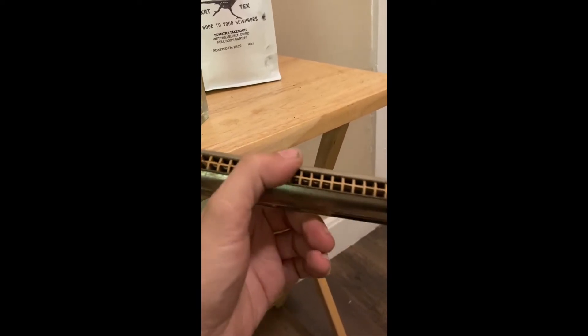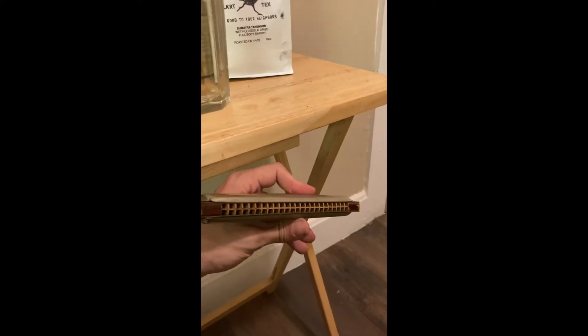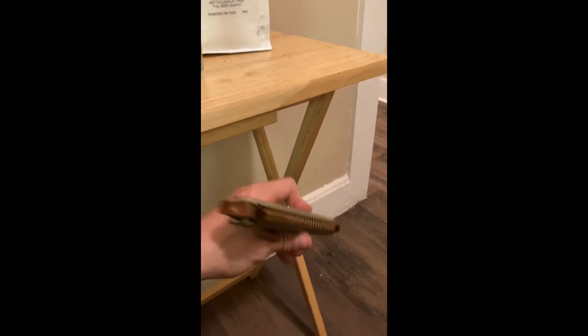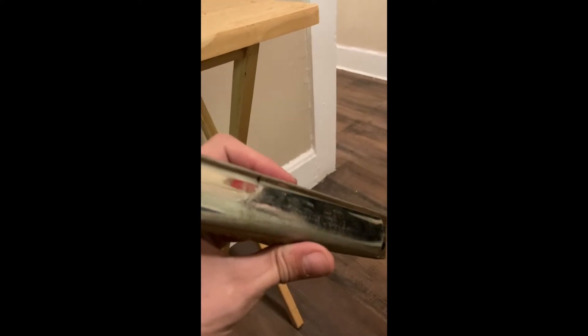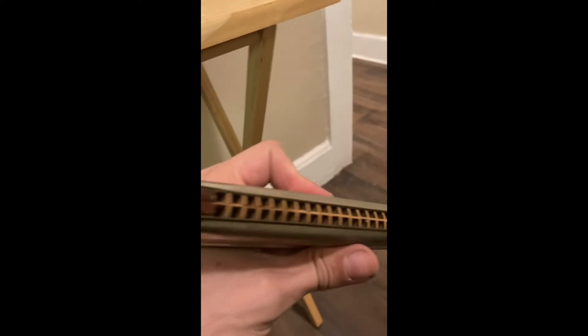I never thought to look for harmonicas there. It's one of the only musical instruments I love and can play, and they're just amazing — the designs, the variety, the history of the things. So this one I'm going to try and play tonight, like for real.